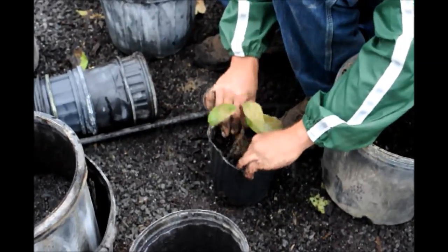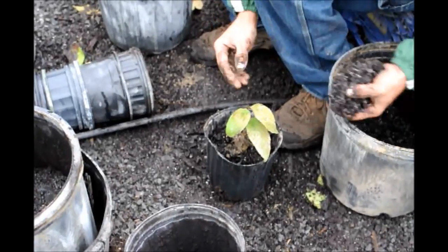Each tree will have one or two cuttings in each little container, and then we'll grow them out to be little bushes.